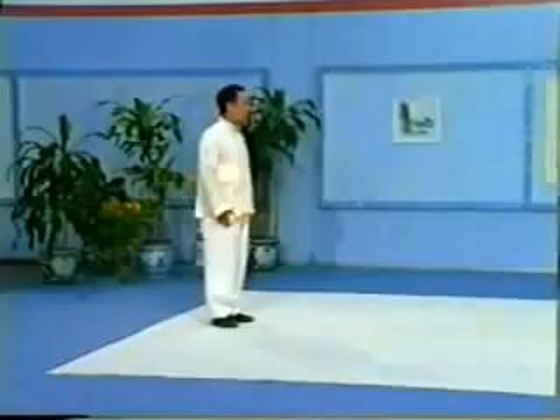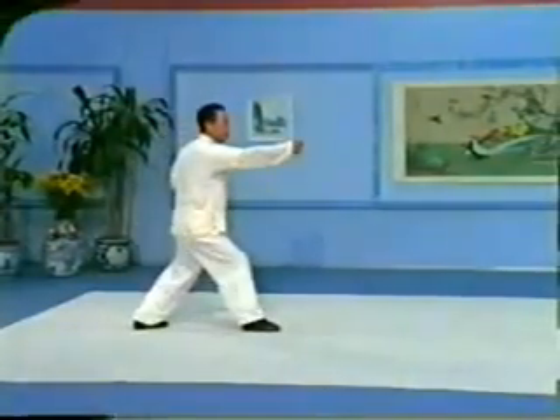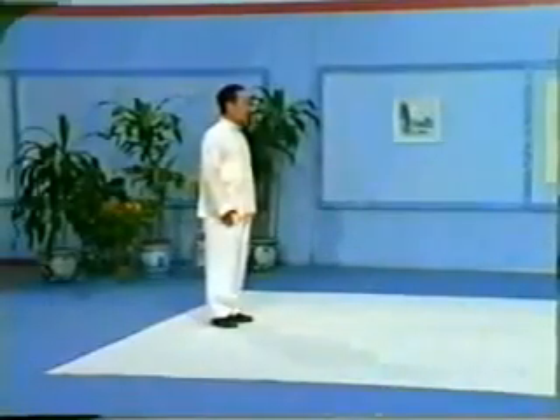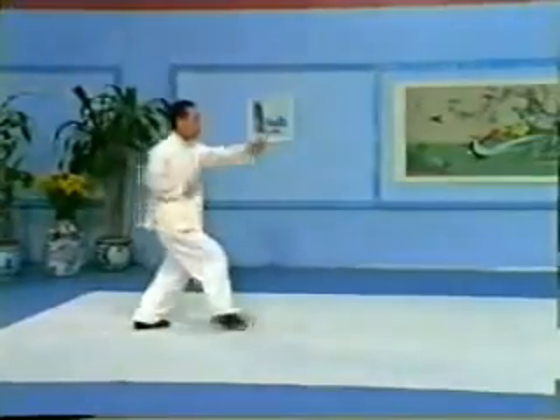Cross both hands in front of your body. Separate hands to Santi stance. Form fists, right straight punch, left straight punch, right straight punch. Left foot pivots on heel to point straight ahead. Left step forward to Santi stance, left step forward with right following step, left back step, right step forward. The hands are held at heart height with the right hand over the left. The straight punches are also at the level of the heart.